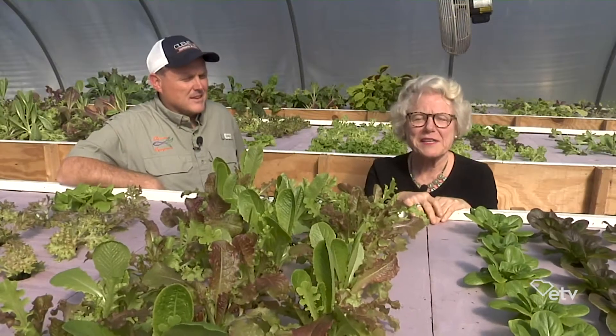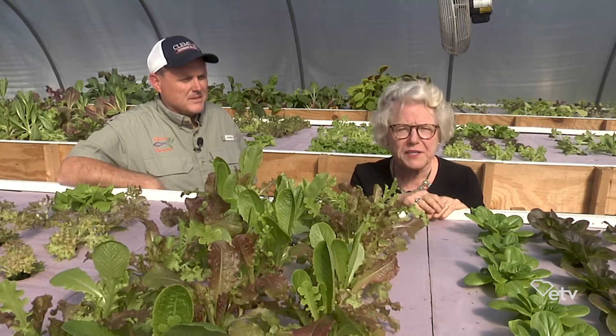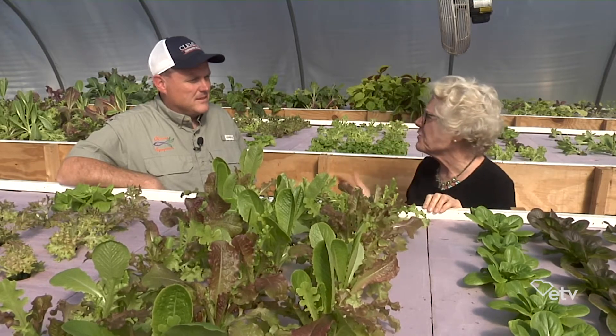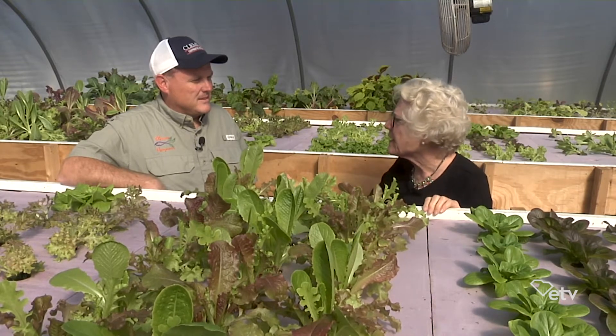I'm at Clemson University speaking with Dr. Lance Speicher, who's the head of the aquaponics program here. The first thing people would like to understand is: what is the difference between hydroponics and aquaponics?